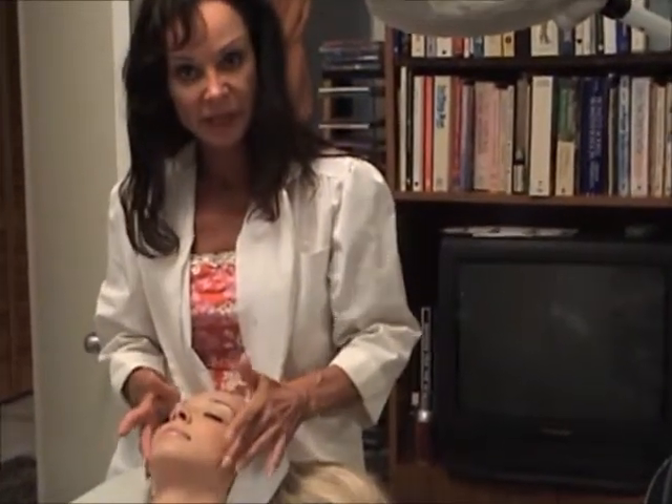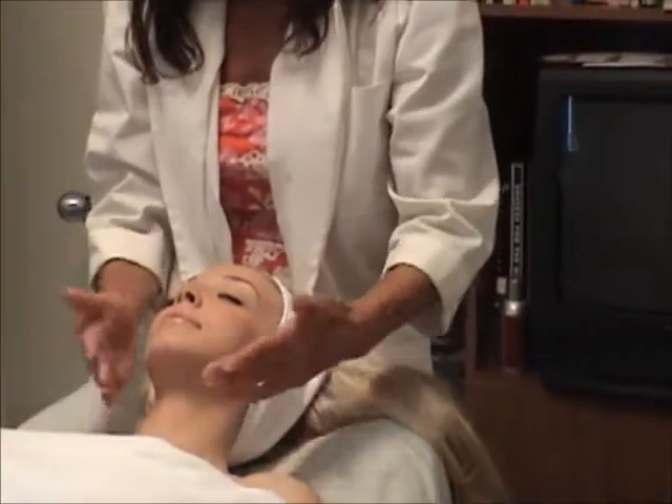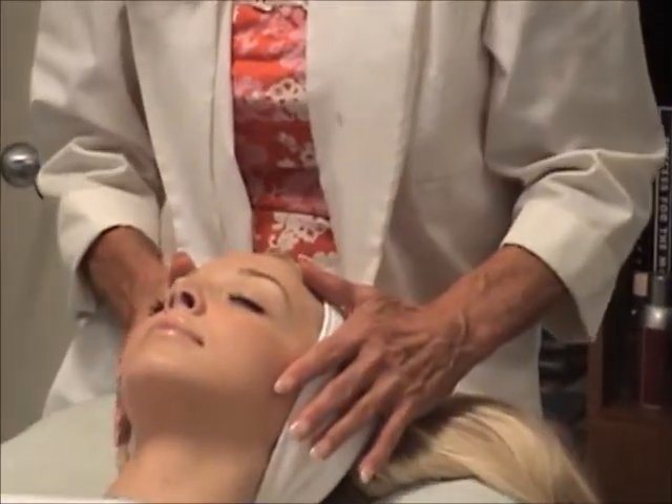Then I would do a massage both on the decollete and the upper back as well as the neck and the face. Then I would wash the massage cream off.